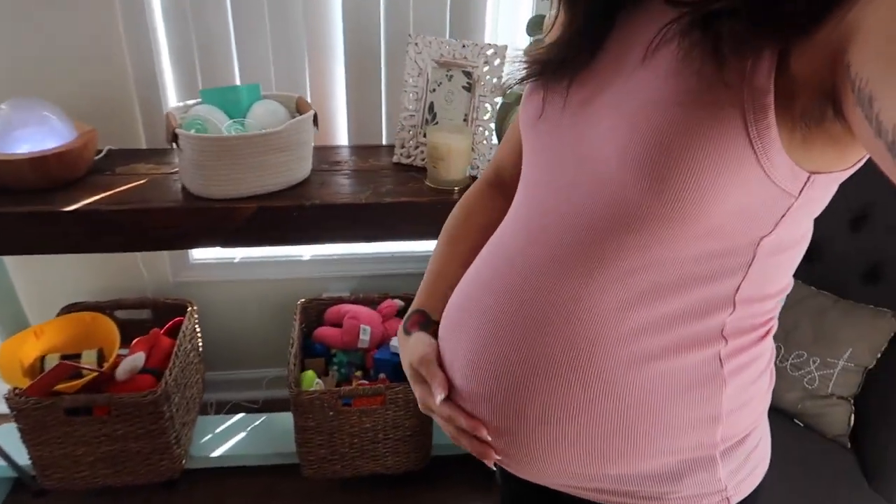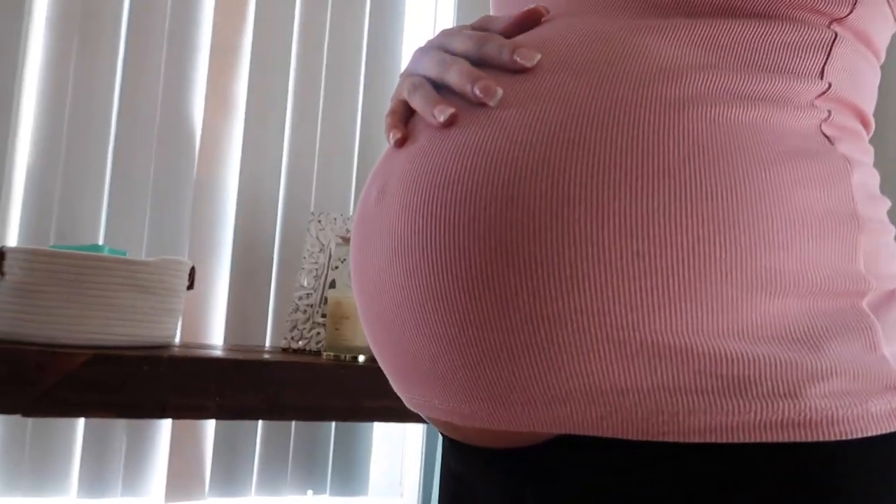We are officially almost 34 weeks pregnant with baby boy! I feel like he has completely dropped — my shirts no longer fit me. I'm not going to buy larger shirts since I have less than six weeks left until he's here. With my history I probably won't make it to 40 weeks. It's a bittersweet feeling because this is the last time I will ever carry a baby or be pregnant, but it feels great to close that chapter.